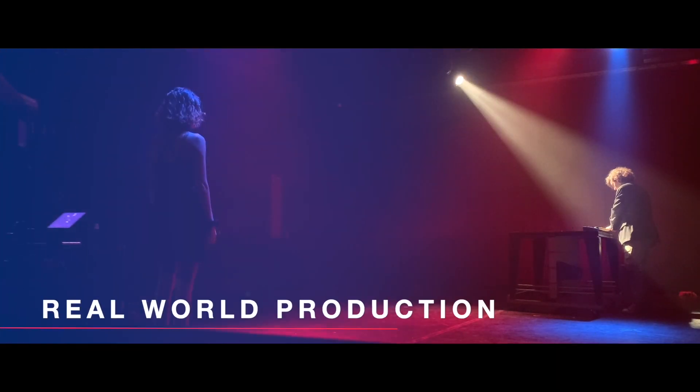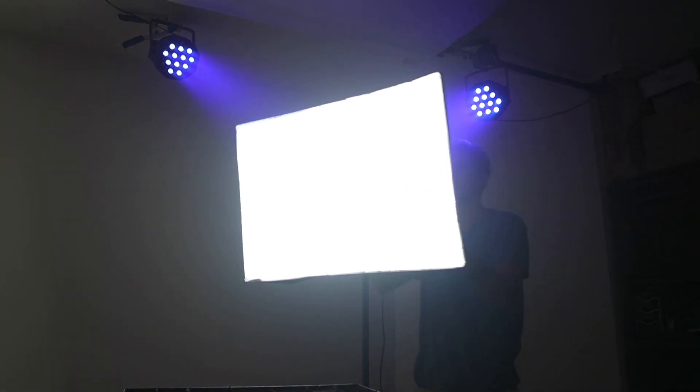Today I'm going to show you a DIY way to change your softbox light from looking like this to this. I'm a real big fan of the way this light looks and I was able to do it with all just stuff I had laying around my studio.